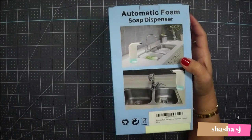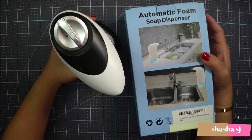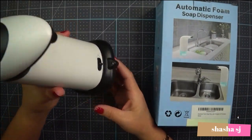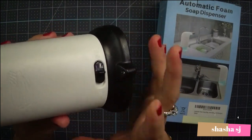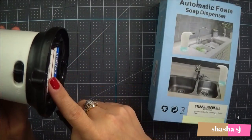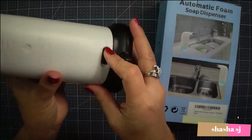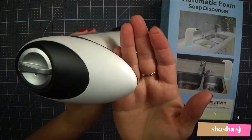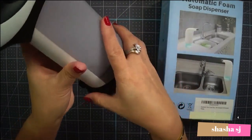A long time ago I had this kind — this is my old one. To be honest, I got this only for about two weeks and it gave up on me. The problem I don't like is there's a turn on and off, and it started leaking underneath. The battery is right here, and maybe the water got in there. It makes sounds but no soap is coming out, and the batteries are new.